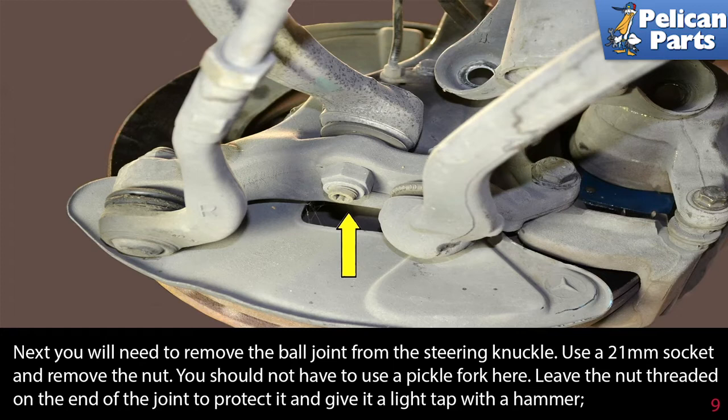You will need to remove the ball joint from the steering knuckle. Use a 21mm socket and remove the nut. You should not be able to use a pickle fork here. Leave the nut threaded on the end of the joint to protect it and give it a light tap with a hammer.